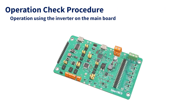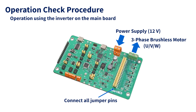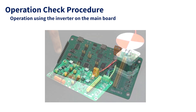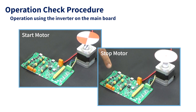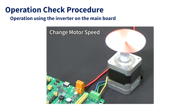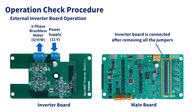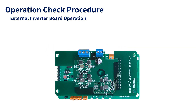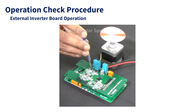This section explains how to check the operation. When operating the inverter on the main board, connect all the inverter connection jumper pins. By inputting power and running the software, the three-phase brushless motor can be controlled. The software used in this video allows the user to start and stop the motor using the push button, and also allows changing the motor speed using the potentiometer. To operate an external inverter board, connect the power supply and motor to the inverter board, and remove all the inverter connection jumpers from the main board. By mounting the inverter board on the main board, the three-phase brushless motor can be controlled. The inverter board power MOSFETs can drive motors with higher currents.